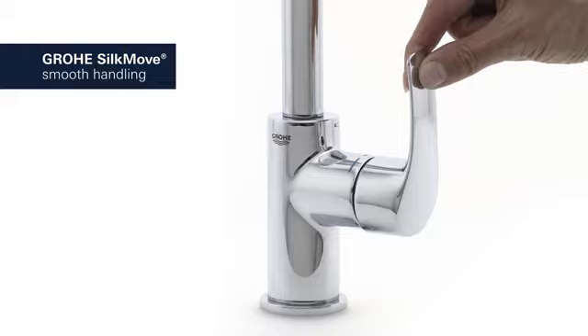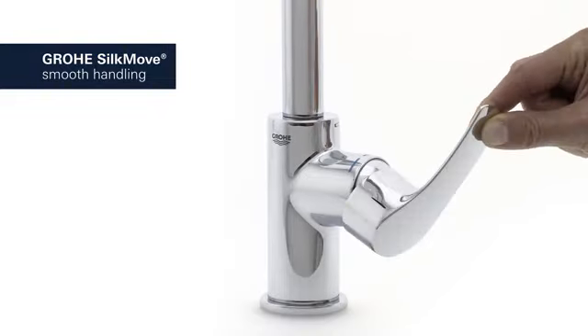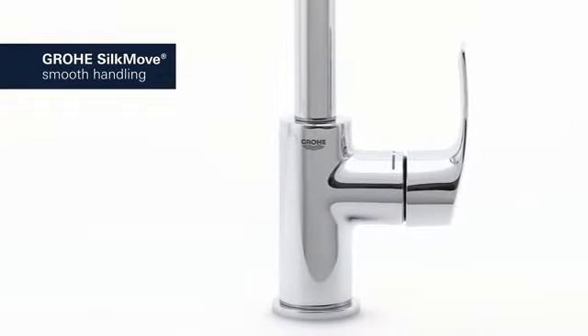Its Groa SilkMove Cartridge technology guarantees effortless adjustment of temperature and volume, offering smooth handling that lasts for years.